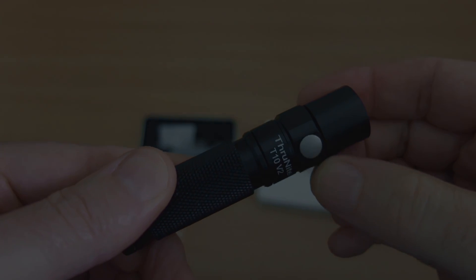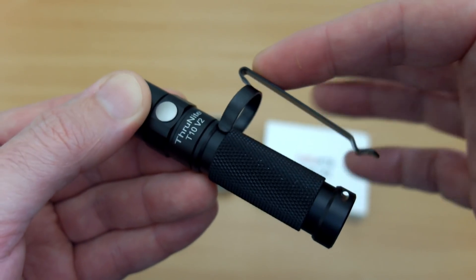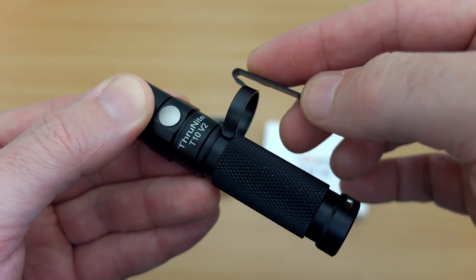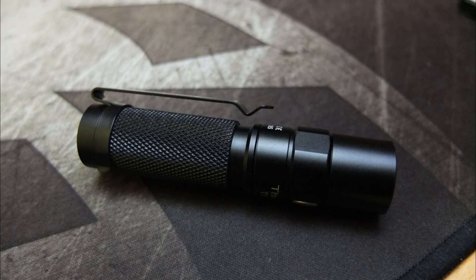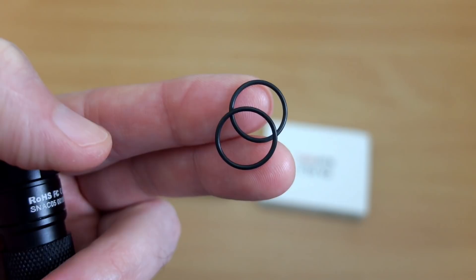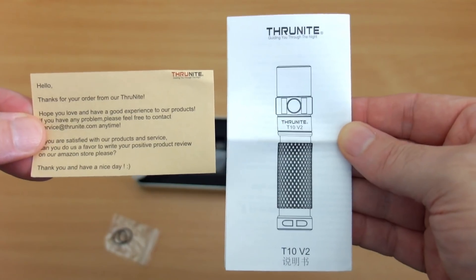No real complaints in terms of the build. With the clip you have two positions — you can put it head up or head down — and I like that. Unfortunately when I attached it I discovered it didn't contact the body, so that is one place where I think they need to adjust the design. There are also two spare O-rings included.